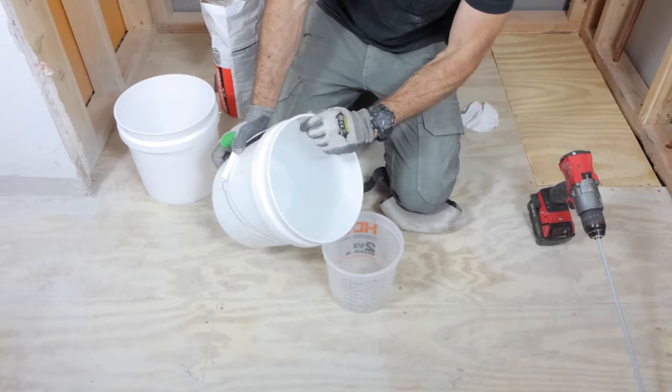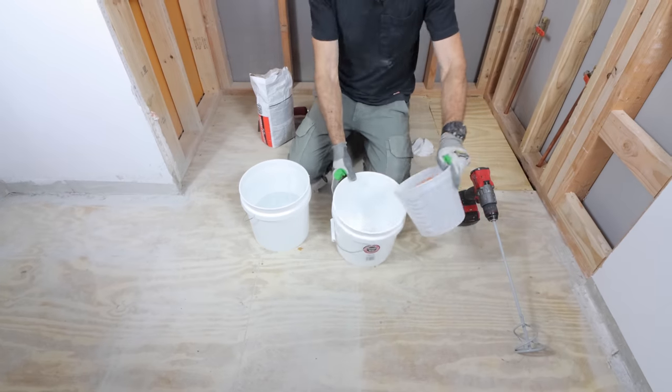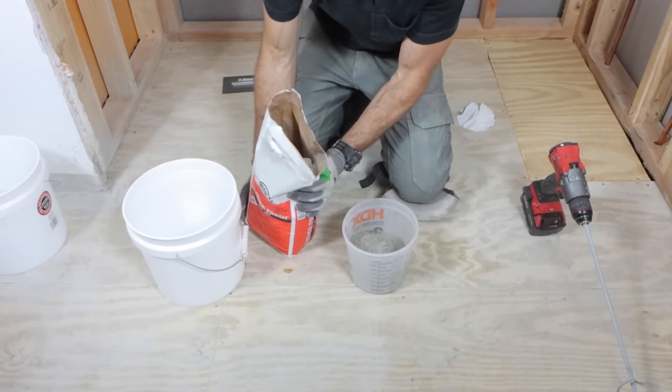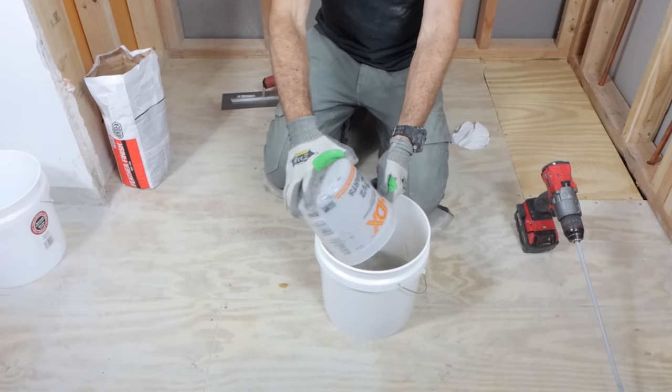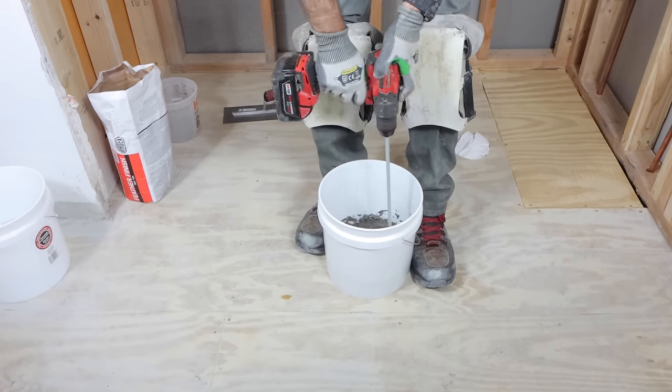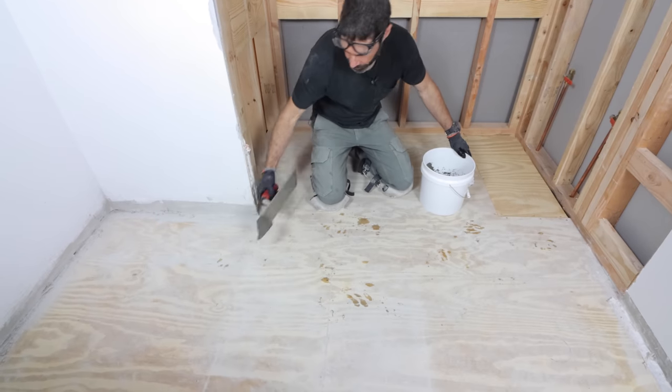Mix up one part water — use a measuring bucket for this — pour the water into another bucket, then add two parts feather finish to the water. So two parts feather finish, one part water. Then use a standard drill and a mixing paddle to mix the feather finish up to the right consistency. That's really important.